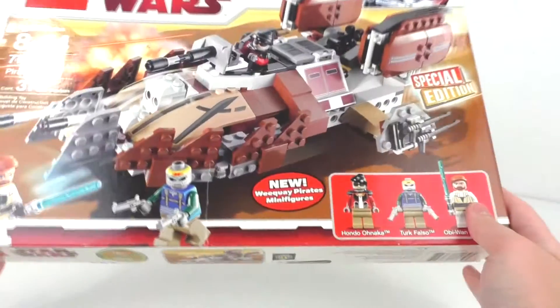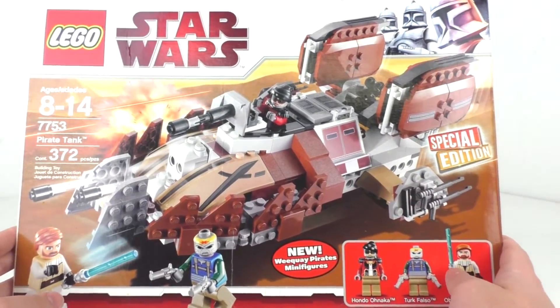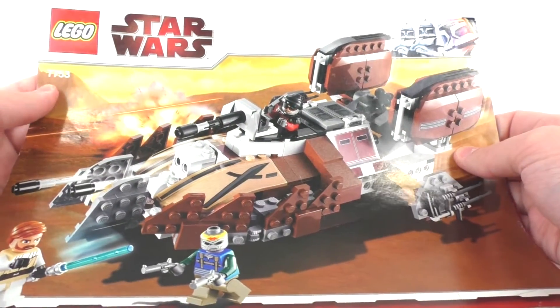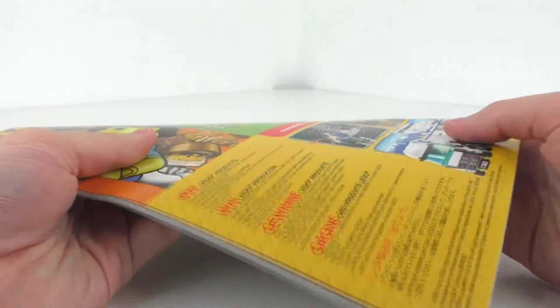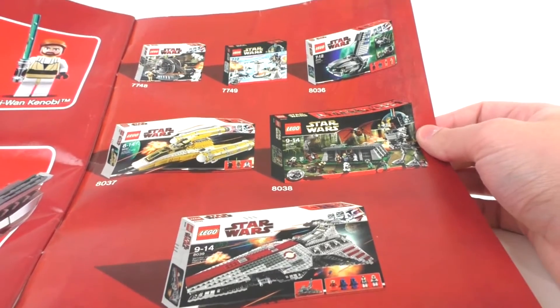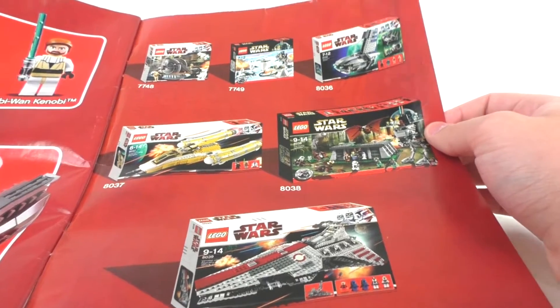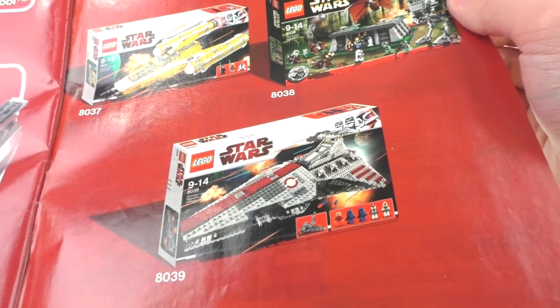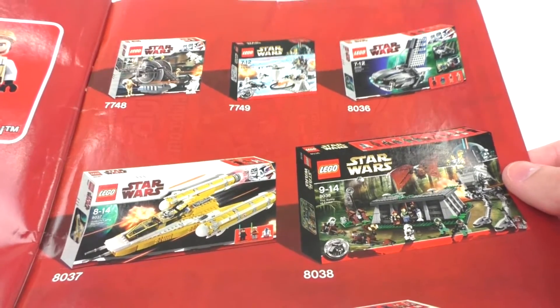That's pretty much all I have to say for the box. Taking a look at the instructions for this particular set, the front mimics the box art. The very back features the win information as well as a quick Lego Club advertisement, split between two pages. We had a quick advertisement featuring some of the 10th anniversary Lego Star Wars sets, as well as what I believe was the summer wave of 2009. We have the Venator, which is a set I never got in my collection — hope to own that someday — and then all of the other sets that I do own.